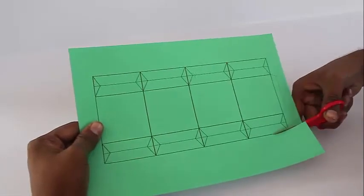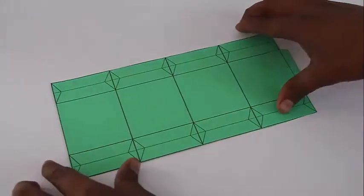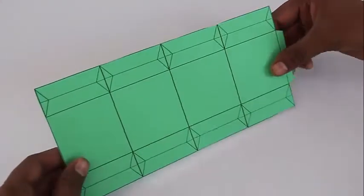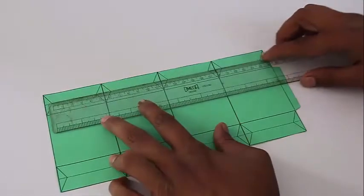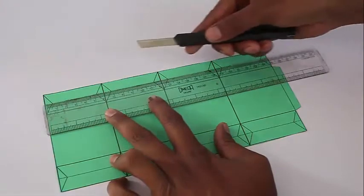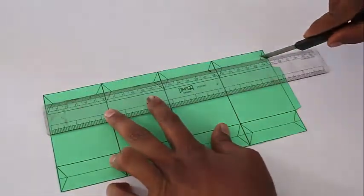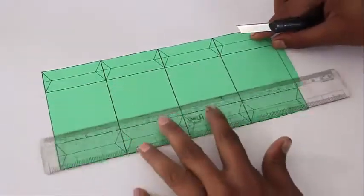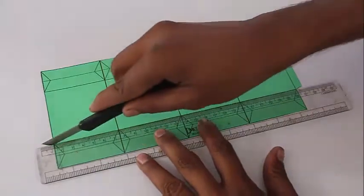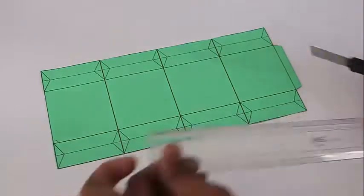This is the printout. First, cut all along the outline and this will be the shape you get. One side is plain and the other side is printed. Then with the scale and the back side of the penknife — the blunt side — you score the straight lines. The scoring will help while folding, so use only the blunt side of the penknife.